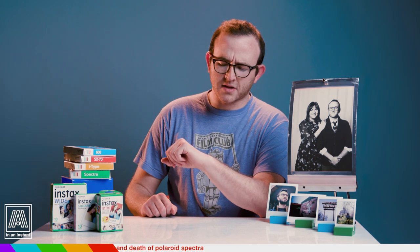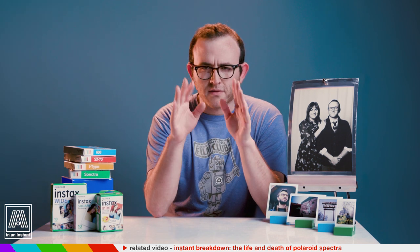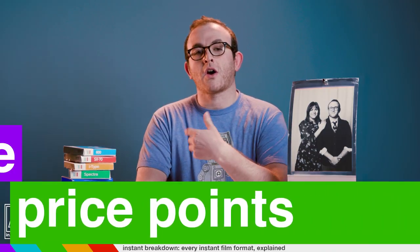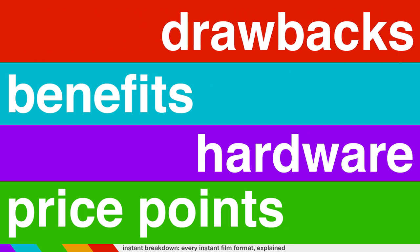You've got the Polaroid 8x10, the classic square Polaroid, the smaller Fuji Instax Square, the Instax Wide, and the Instax Mini. Up until recently there was also Polaroid Spectra format, which died a death that infuriated mobs of fanatics, but I've got a different video for that. Every format has a unique set of price points, hardware, benefits, and drawbacks. These are the metrics we will use to judge these little pictures.